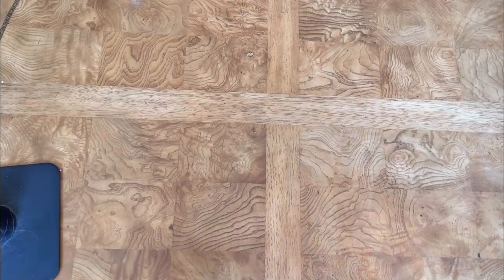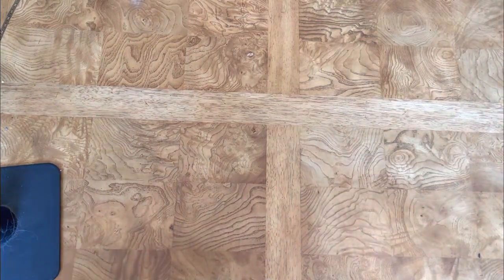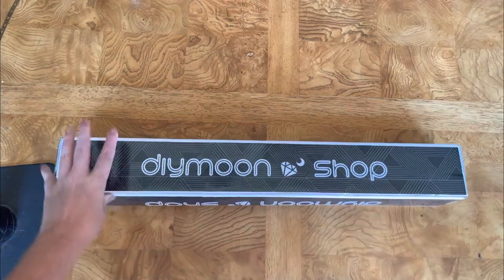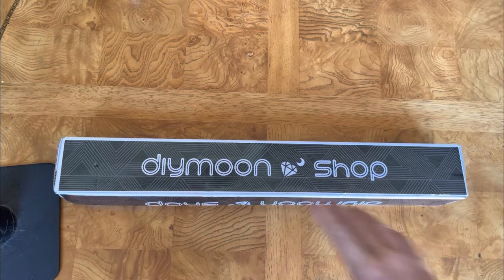Hi everybody, this is Tracy Shine Bright here and I am here for the second unboxing of the diamond painting I got from a set of four with this haul from DIY Moonshop. In the prior video I showed you Anna Neves the Sun, and I foreshadowed these four and said I also had one that I've been waiting to get for a long time that was special — and this is it.